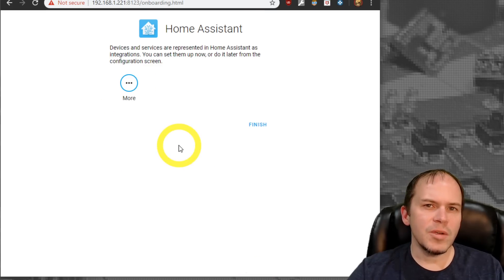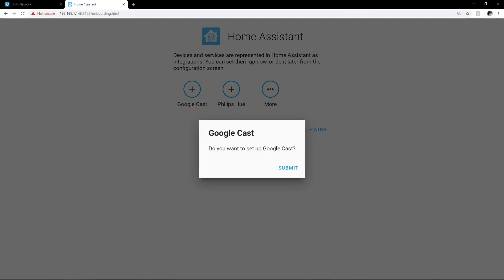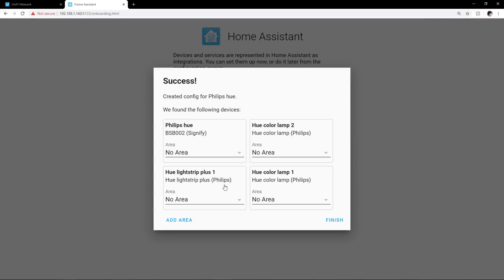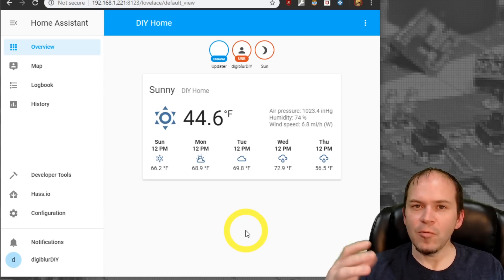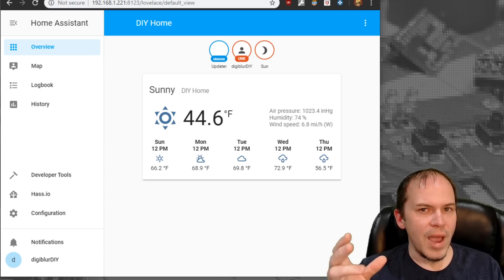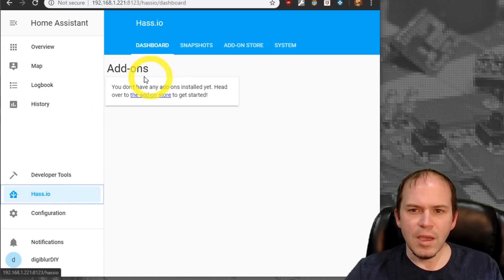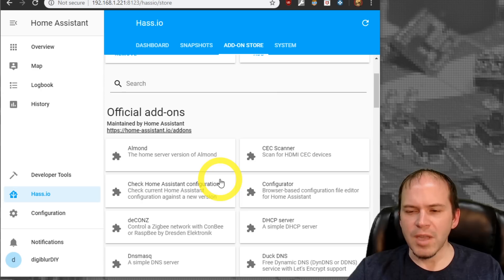If you had additional services that were discovered, they'll appear here and you can set those up. That's really it — the system is stood up and ready to go. Now you're ready to customize it for all the different services you'd like to put into Home Assistant. We're going to go over a couple of add-on installs, which are really simple to do. Head to HASS.io and go to the add-on store, where you can dig through the different ones available.